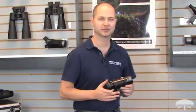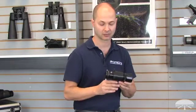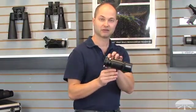Hello, I'm Ken with Orion Telescopes & Binoculars and this is the Orion Deluxe Mini 50mm Guide Scope. We've upgraded it from our original — it now has a helical focuser on it.